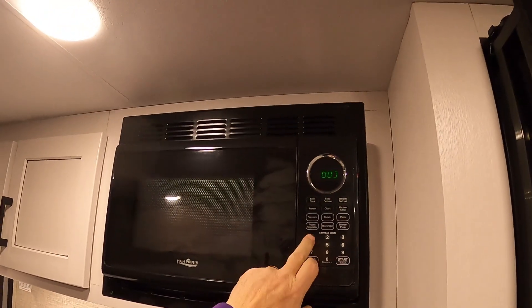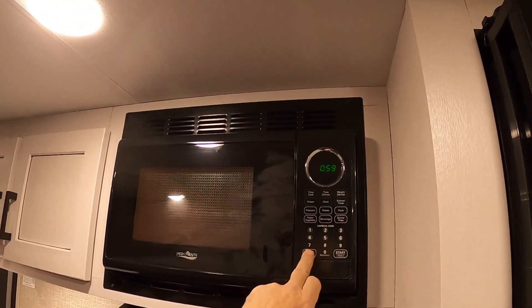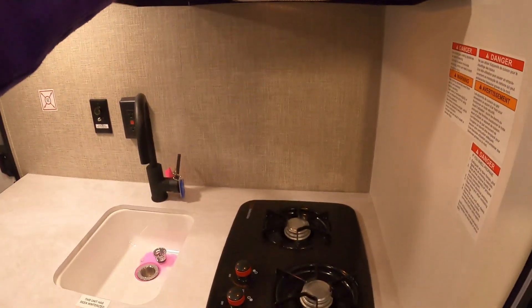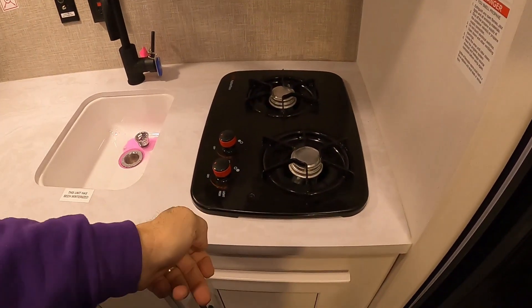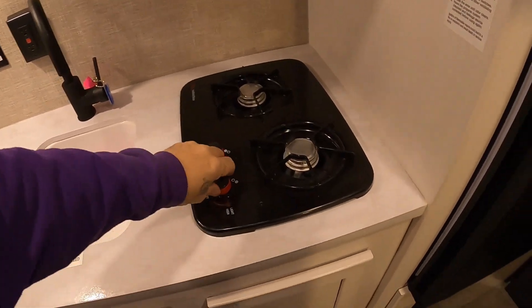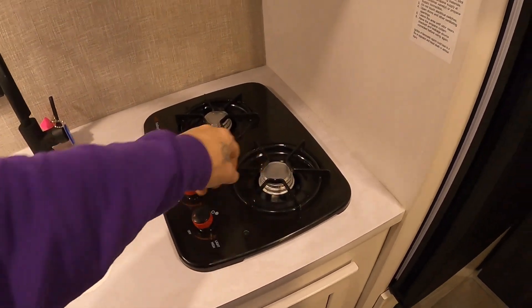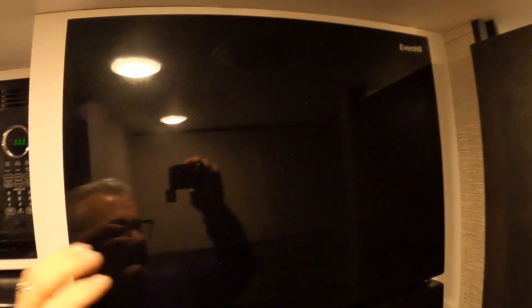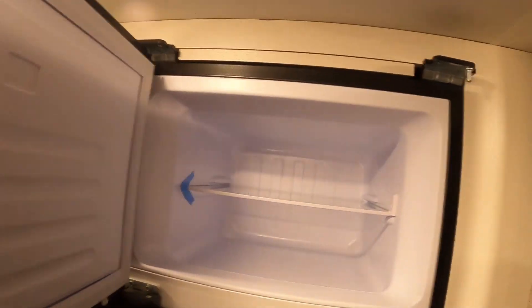Self-explanatory microwave. Down here, light and fan. There will be a stick lighter for your cooktop — turn that on and use a stick lighter. Turn on the propane outdoors first. Your electric fridge — the controls are down at the bottom.